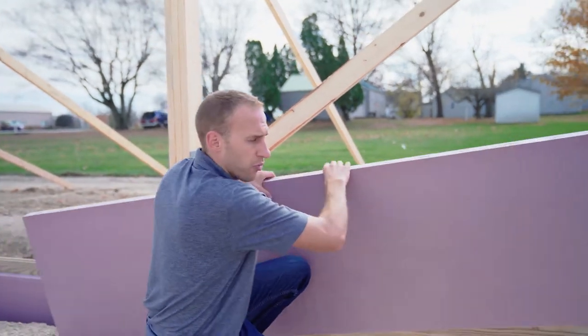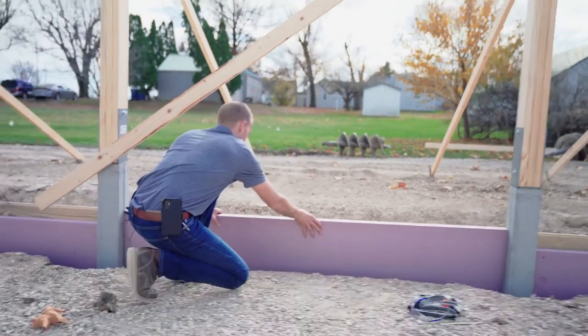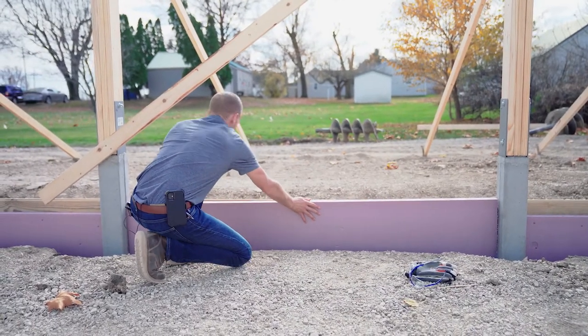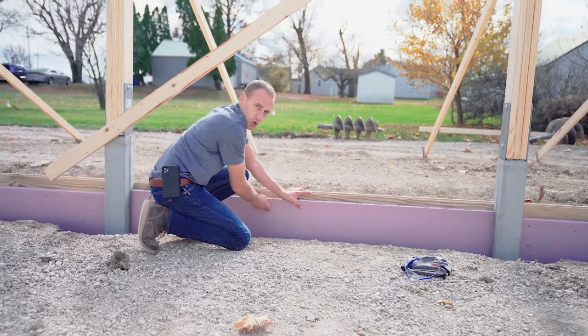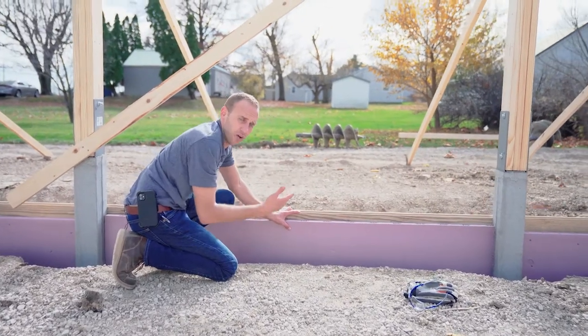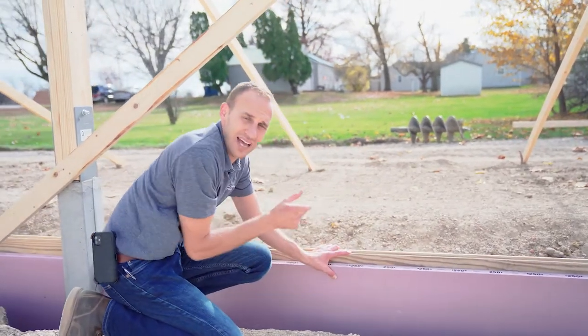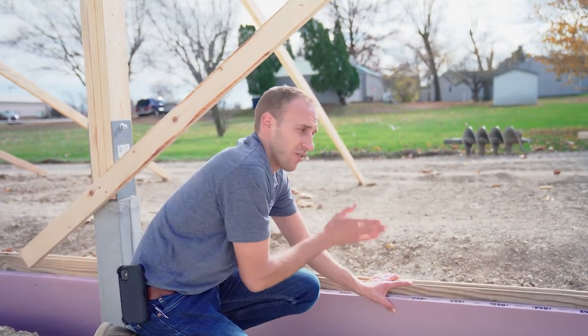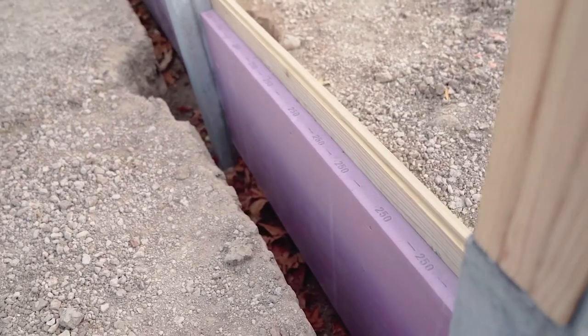So we've cut this styrofoam to length, we're going to slide it between our columns, and we're going to fasten it to the skirt board with a standard nail. That allows us to have the insulation as required by code on the outside perimeter of our building, giving us a permanent foundation system that's insulated and meets code requirements.